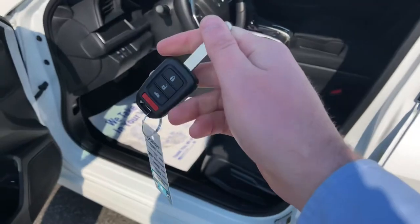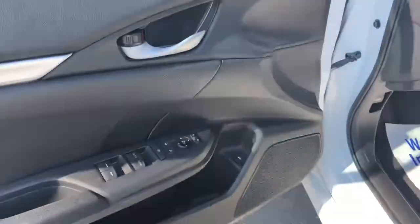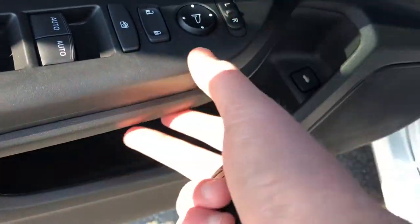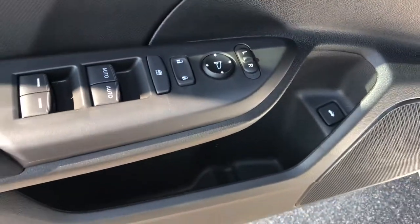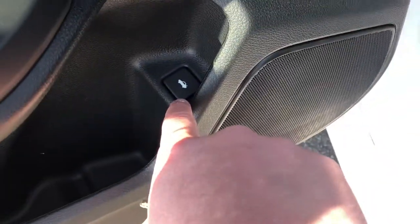You do come with two ignition keys. You're going to have all your adjustments right here — mirrors, power windows, power locks. That's all pretty simple and straightforward. You have your window lock right here and your trunk button down below.